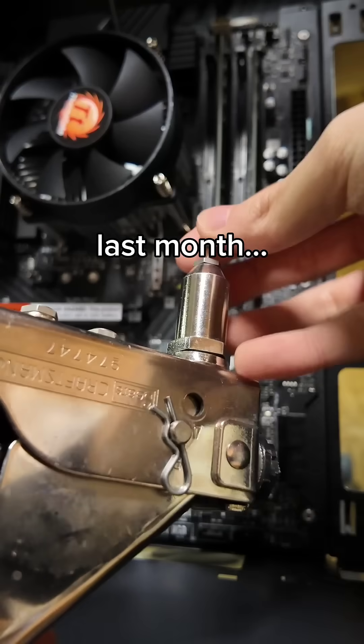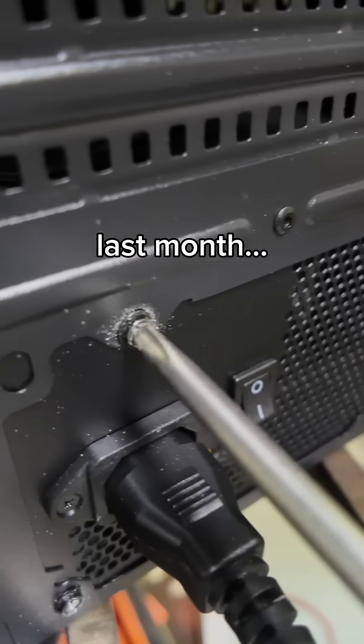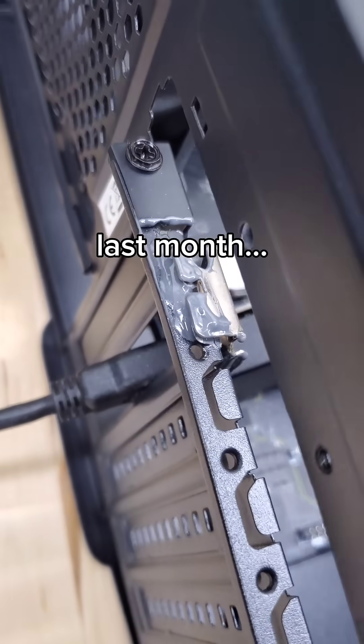Last month I built a permanent computer, with rivets instead of screws, with epoxy instead of thermal paste, with completely stripped screws on the power supply, and even plastic welding between all of the wires, so that nobody could ever take it apart.